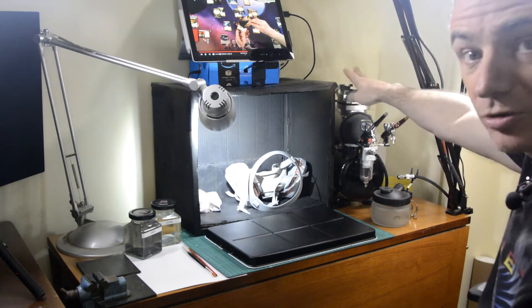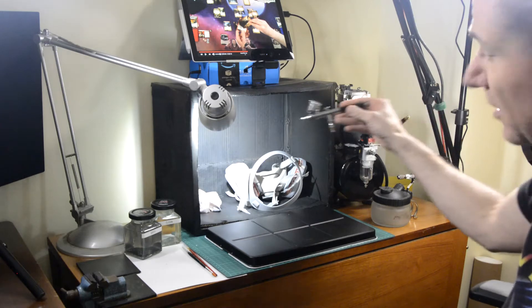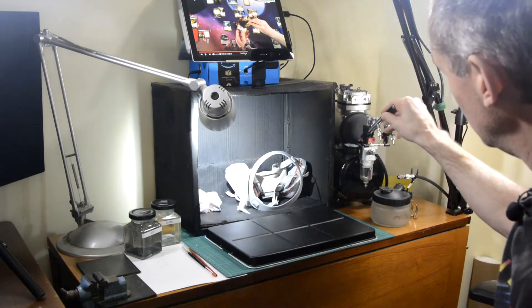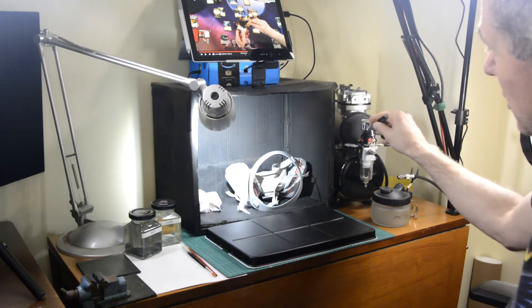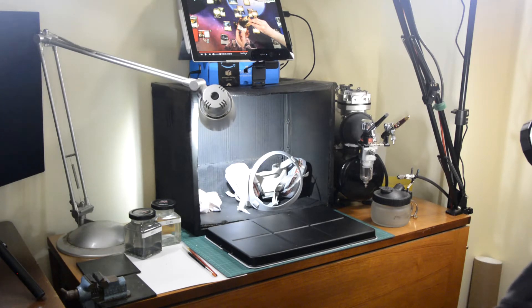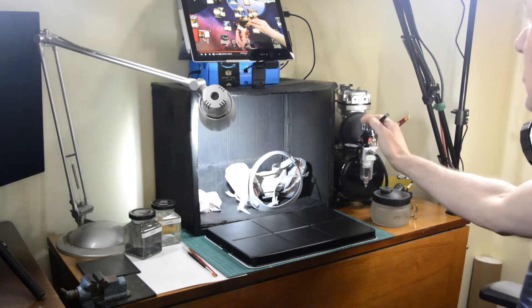The most important thing when you're first starting is the compressor. A cheap £25 airbrush is fine — I still use this airbrush for most of my heavy duty work. It does my priming and my varnishing, for the paints that I'm tending not to thin down.